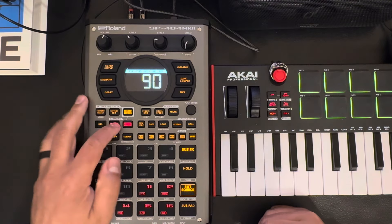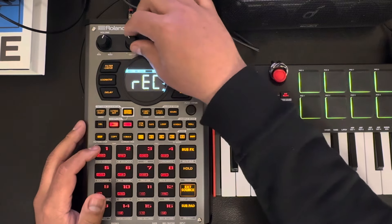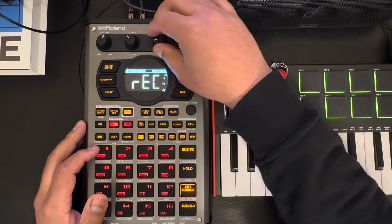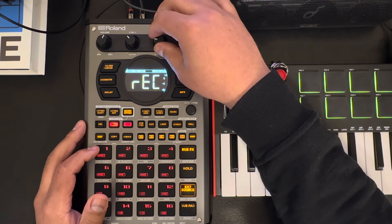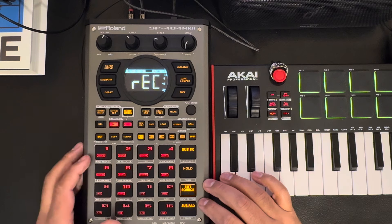Let's make a simple one beat. We're gonna use around 90 BPM — we'll do 92. And I'm not gonna do four bars, I'm just gonna do two bars, keep it as simple as possible.